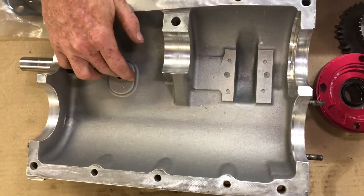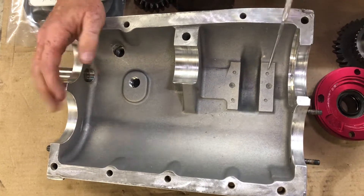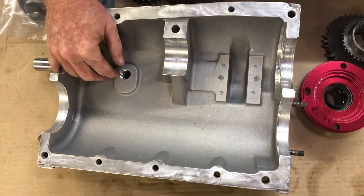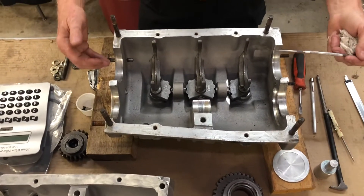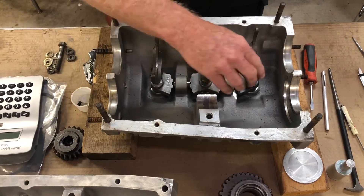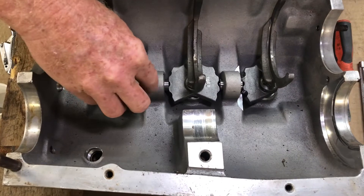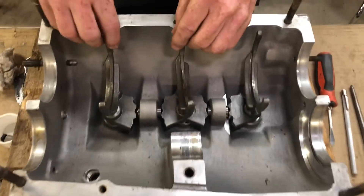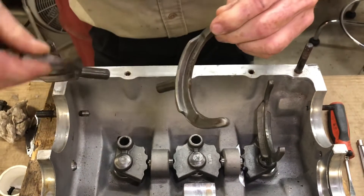Make sure you take all your drain plugs and fill plugs out when you do this. Clean everything really well because we know there are little bitty particles in here that could do damage if we put it back together — we don't want to damage our new parts. This is the left-hand side of the assembly that we just took the main shaft and cluster assembly out of. It leaves our three forks exposed along with the cams, interlock sleeves, springs, and balls. Right now, these two forks are identical — the first-second and third-fourth forks.